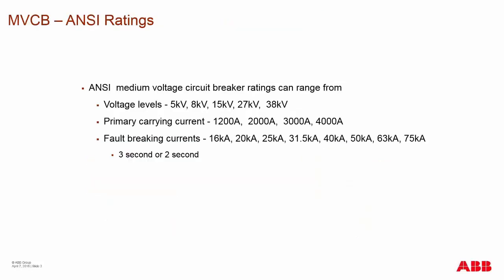The basic ratings of medium voltage circuit breakers: voltage levels are usually 5, 8, 15, 27, and 38 kV. Primary currents range from 1,200 to 2,000, 3,000, and 4,000 amps. In some cases you may even see 5,000 amps with forced air cooling, or 4,000 amps with forced air cooling.